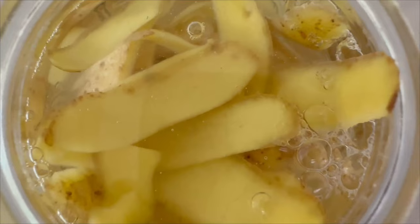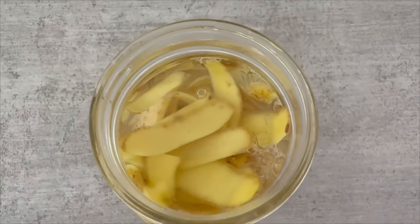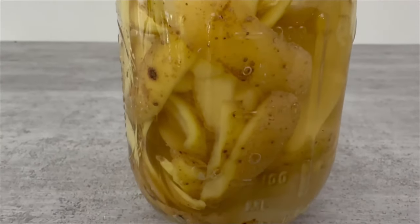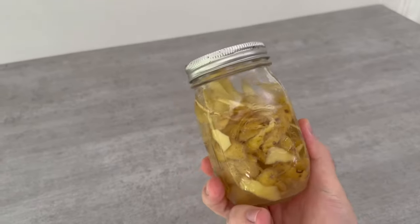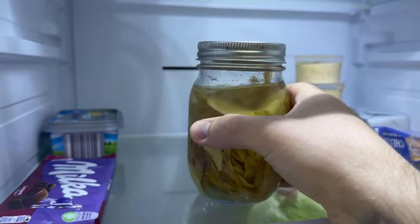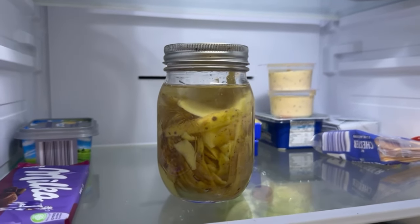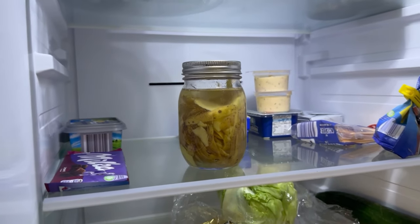Now you need to put a lid on it, or if you don't have a lid for the jar, simply take some aluminum foil and put it over the top. Then put the potato peelings in the fridge. You should keep them here for about a week. During this time, important nutrients can pass from the potato skin into the water — these are mainly phosphorus, potassium, and magnesium.